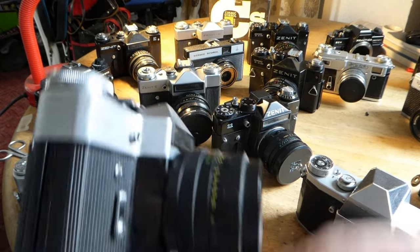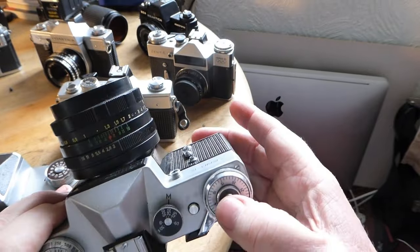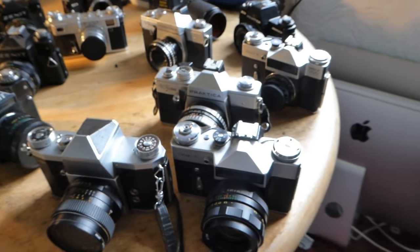When you look through the viewfinder you are seeing exactly what's coming through the lens - exactly what's going to be recorded. So when you press the shutter, you get the picture. So there we go - my collection of Eastern European cameras.